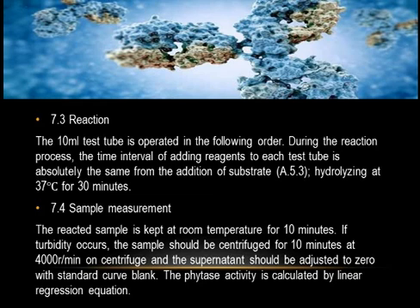7.3 Reaction: operate 10 mL test tubes in the following order, ensuring the time interval of adding reagents to each test tube is absolutely the same. Add substrate (5.3) and hydrolyze at 37°C for 30 minutes. 7.4 Sample Measurement: keep the reacted sample at room temperature for 10 minutes. If turbidity occurs, centrifuge for 10 minutes at 4000 r/min and use the supernatant, adjusted to zero with the standard curve blank. Phytase activity is calculated by the linear regression equation.